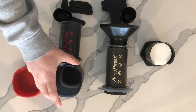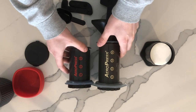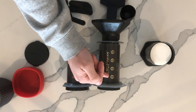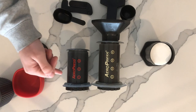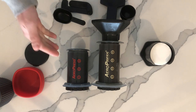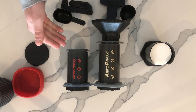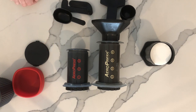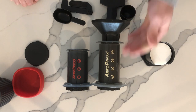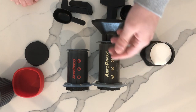A key difference between the AeroPress Go and the original AeroPress is the size of the tube. The original has four stops while the new AeroPress Go only has three stops. But being perfectly frank, the coffee made with the new AeroPress Go is just as good as the original. You'll get a little bit less liquid, so it's more appropriate for maybe just one person, though it really doesn't take that long to make multiple coffees. The original can make coffee for two to three people depending on how strong they like it.